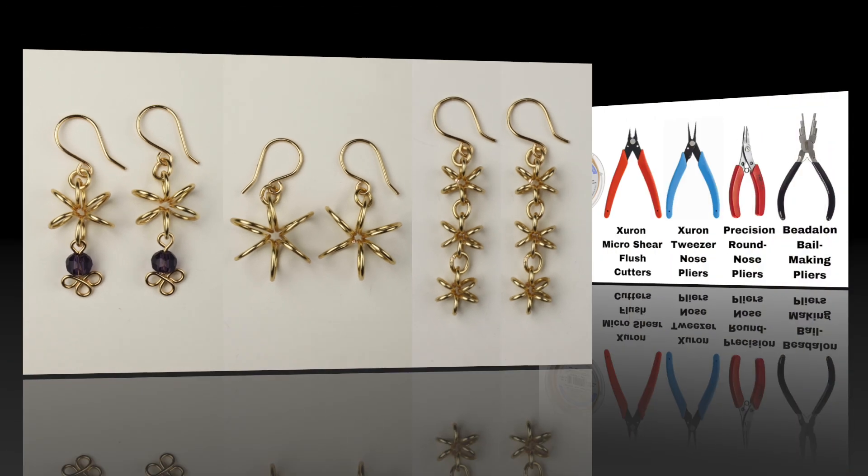Once you've made the loop, open it up and add it to the bottom of the flower, then close it up and we have our little dangle. To add the earring hook we'll need a jump ring — add our hook and close up the jump ring with the flat pliers. And there you have your beautiful flower earrings with the little dangles. You can also make multi-flower earrings as well.